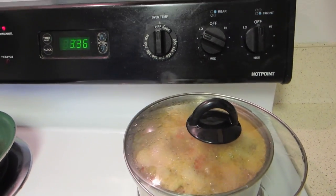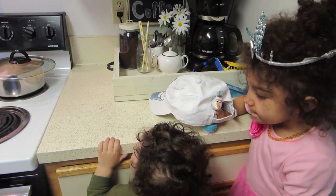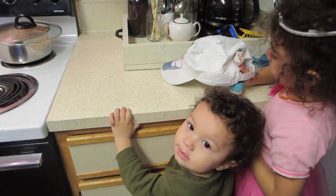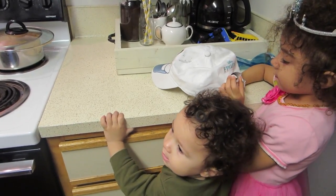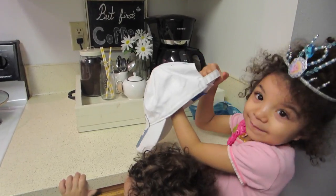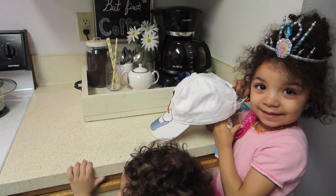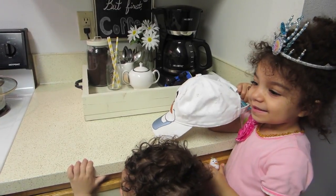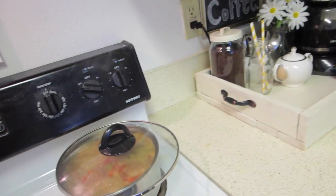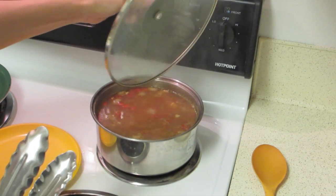Let it simmer for an hour. Now that it's been simmering for an hour, you're going to carefully take out the chicken breasts and shred them with two forks. Then add the chicken back to the soup.